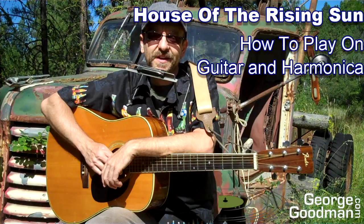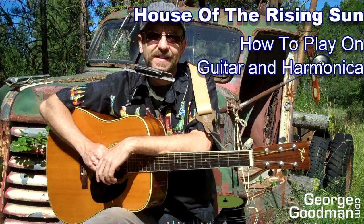Hey, George here. Welcome to this video where I show you how to play House of the Rising Sun on guitar and harmonica, up on Anarchist Mountain in B.C., in front of an old Diamond T Crane.